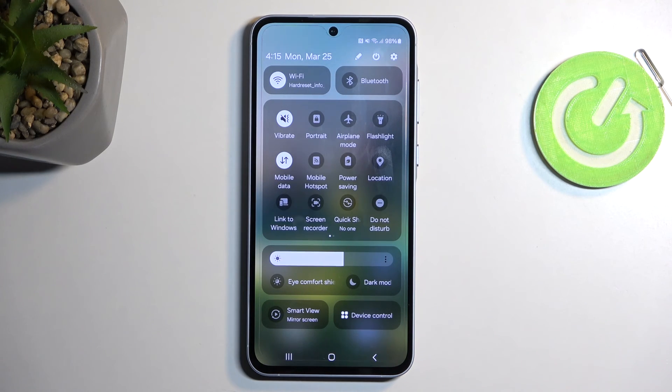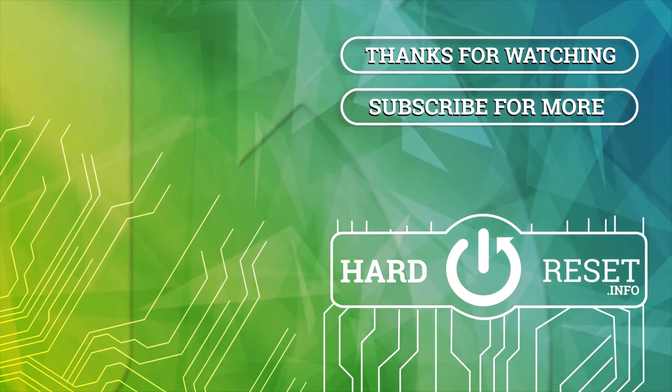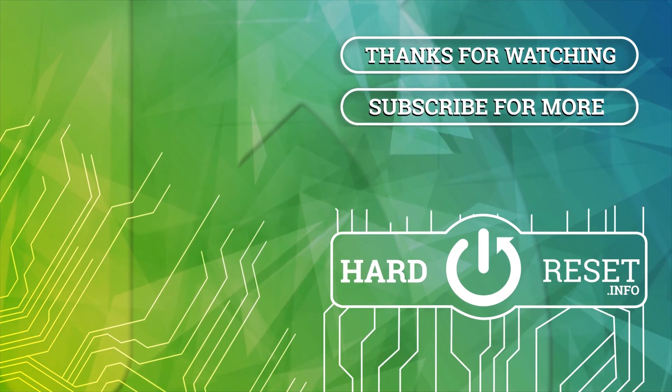So if you don't have a big enough plan to cover that up, you might want to put some limits on it. But in any case, with that being said, hopefully you found this video helpful, and if you did, don't forget to hit like, subscribe, and thanks for watching. I'll see you next time.